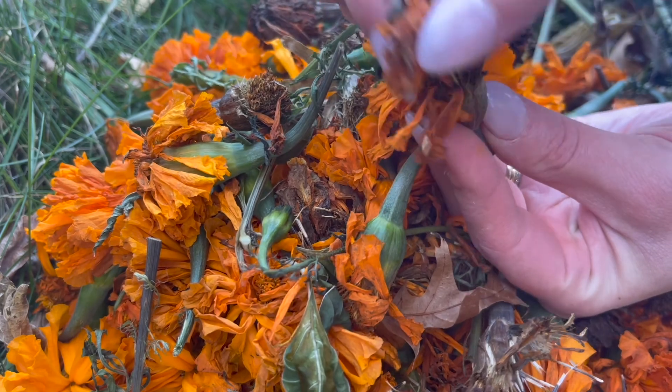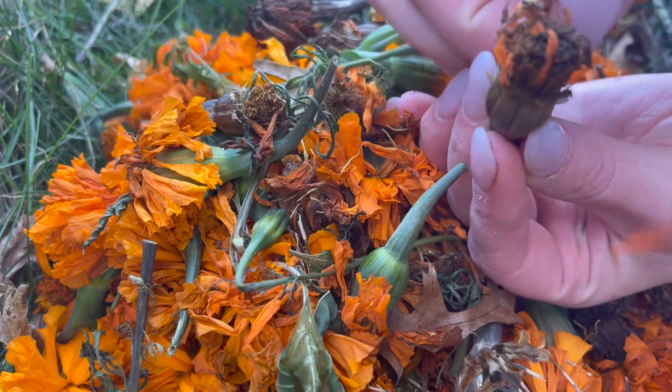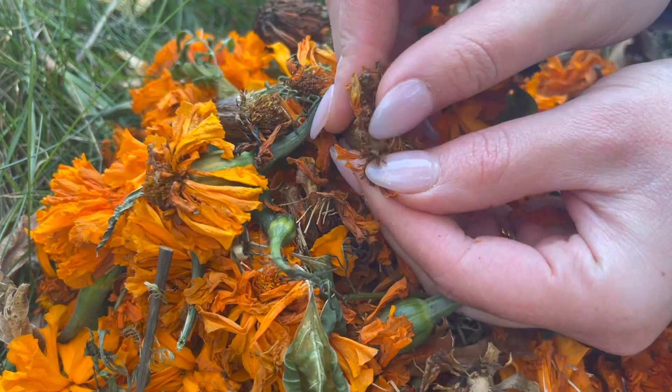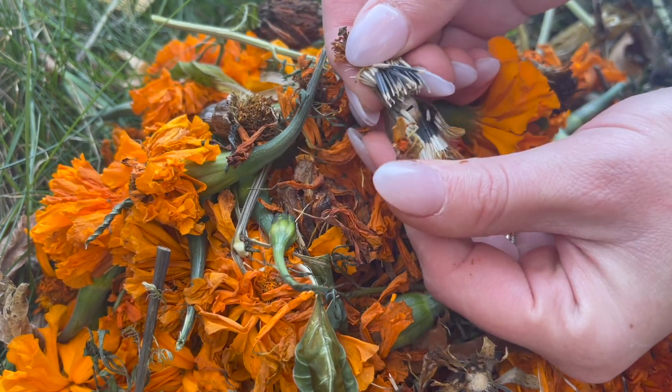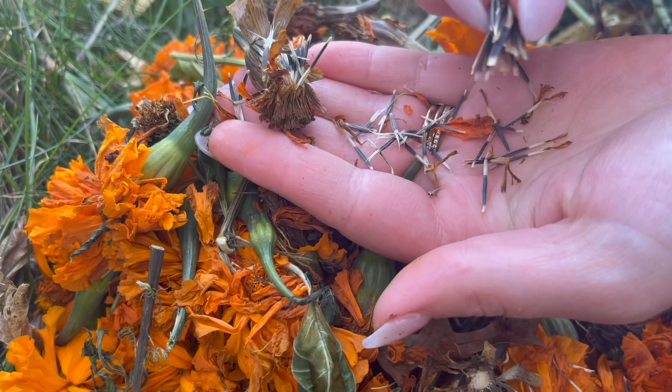The brown ones I could start harvesting right then and there. It's super simple — once the flower is all dry, just pull off the petals and then break open the seed head to reveal all of the beautiful seeds inside. It really seems like there's an entire seed packet worth of seeds in just one flower head.